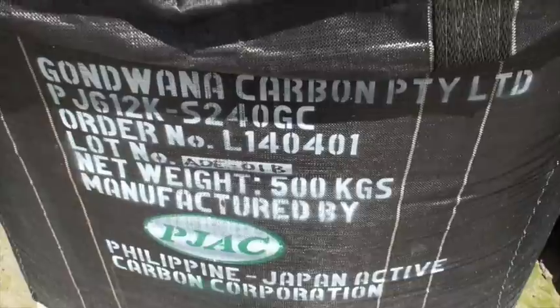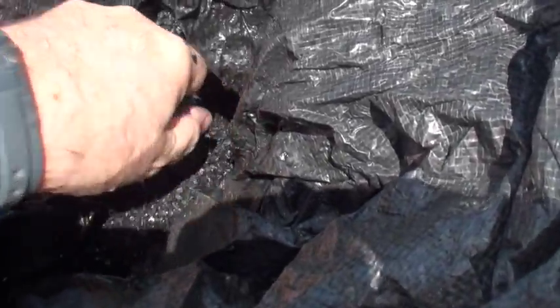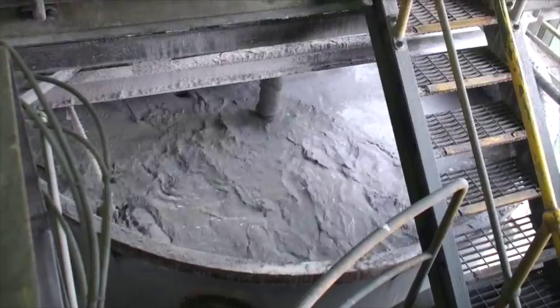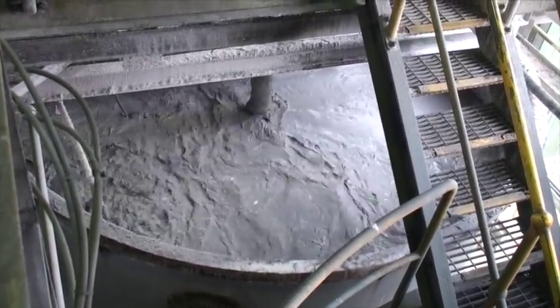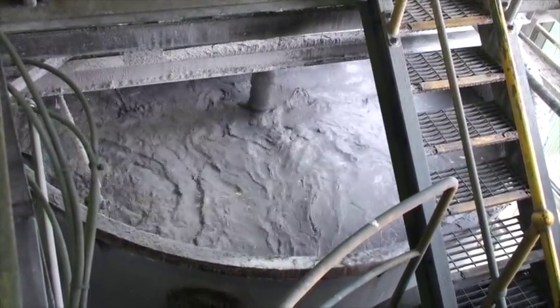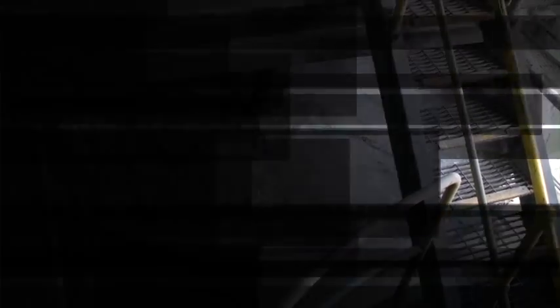Carbon is used to remove the gold from solution. The gold is attracted to the carbon and attaches itself to the carbon material as microscopic pieces. Carbon is then removed from the circuit containing the gold, whereas the slurry passes to the next step.